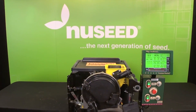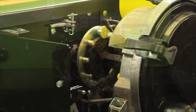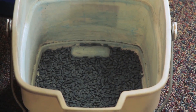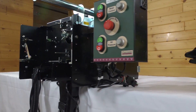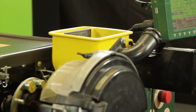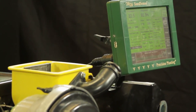Precision Planting's MeterMax Ultra Test Stand allows you to test each of your meters individually to determine the best method of planting for each seed variety. The end result is a more consistent seed drop and better overall efficiency. The MeterMax Ultra is able to test meters from nearly every planter manufacturer in the U.S., and it also provides the luxury of calibrating each of your meters before any seed actually goes into the ground.